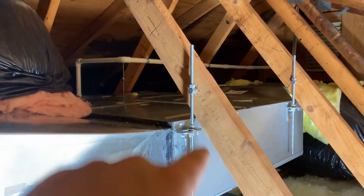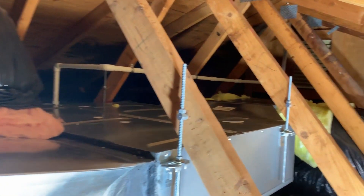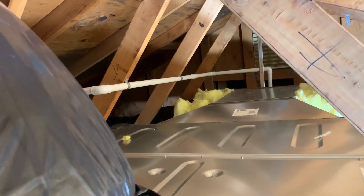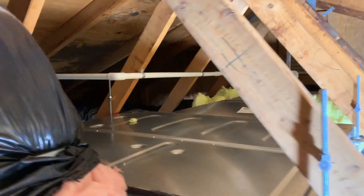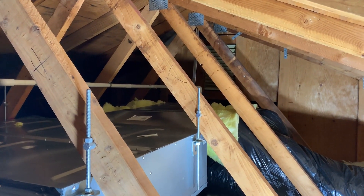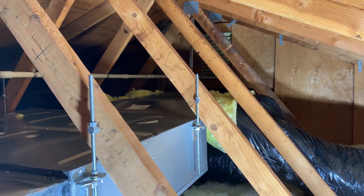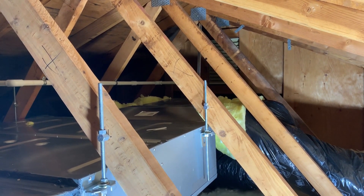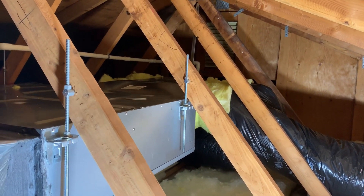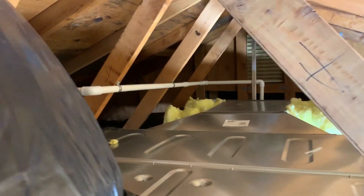Here's our ducted unit hung up to the trusses with unistrut. There's our condensate line — it actually goes up before it slopes because we have a lift mechanism on the unit itself. We've got an actual supply transition and a two-foot supply plenum with takeoffs on the sides for optimal air distribution. We have four ducts — three eight-inch and one six-inch — with volume dampers at the plenum to keep noise down at the registers. My plan is to oversize the ductwork and damper everything off up top, making fine adjustments at the registers only if necessary.